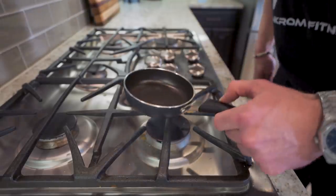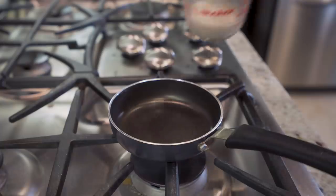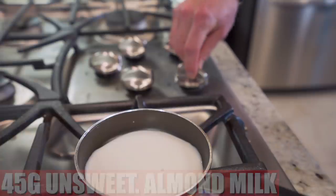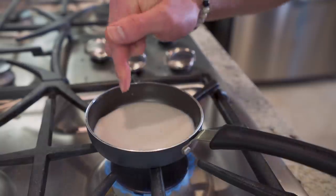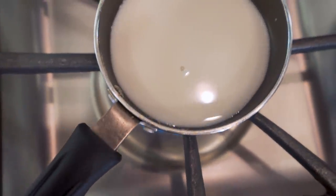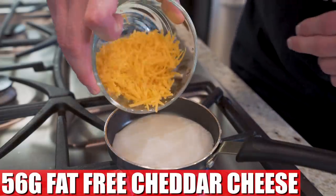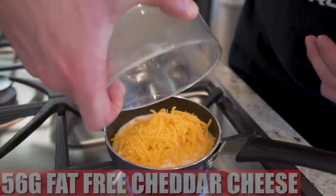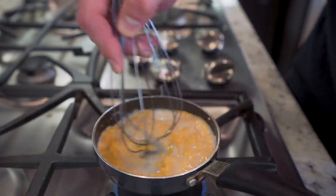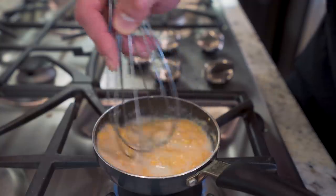The last thing we're gonna do is whip up an anabolic cheese sauce. I got a tiny little saucepan here. I'm gonna pour in 45 grams of unsweetened almond milk, flip the temperature to a medium, and wait till this starts to steam. Now that she's started to steam, I'm gonna take 56 grams of fat-free cheddar cheese and pour it right in. Then I'm just gonna go in with a whisk and keep whisking it together for about a minute or two until that cheese breaks down and combines with our almond milk to create a nice cheese sauce.